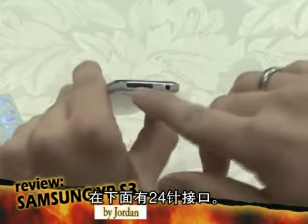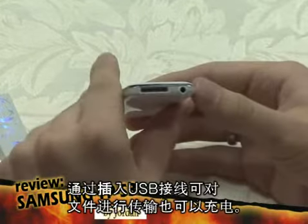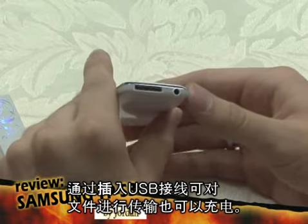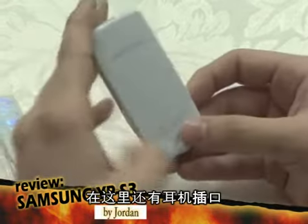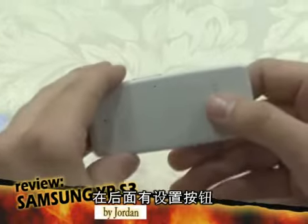On the bottom there's a 24-pin port where you can connect the USB cable to transfer data or to charge it. There is a headphone jack, and on the back there's a reset button.